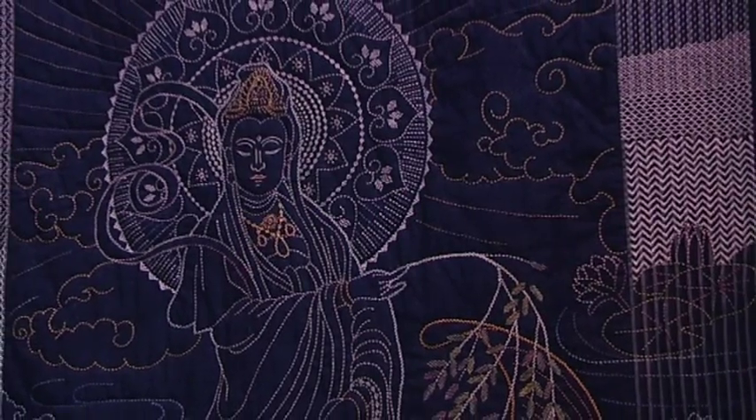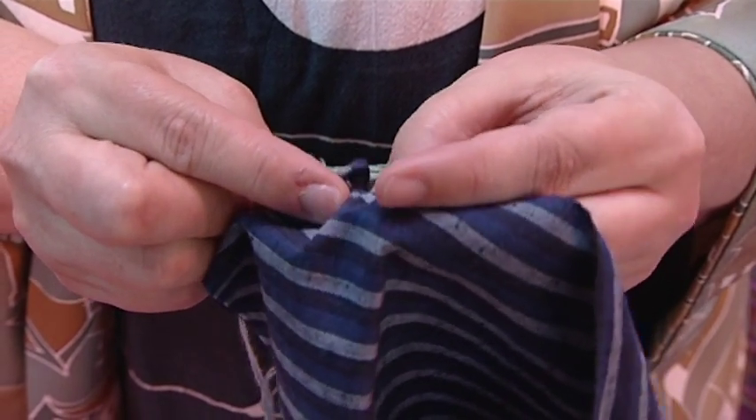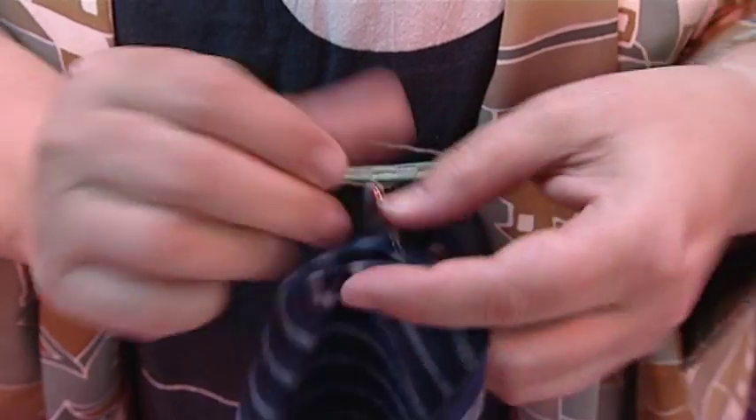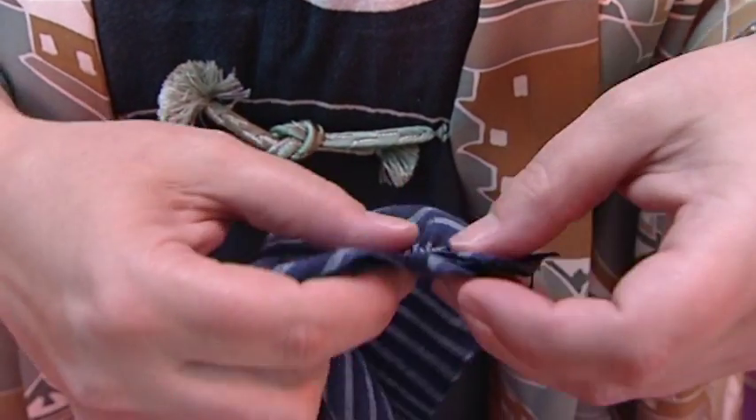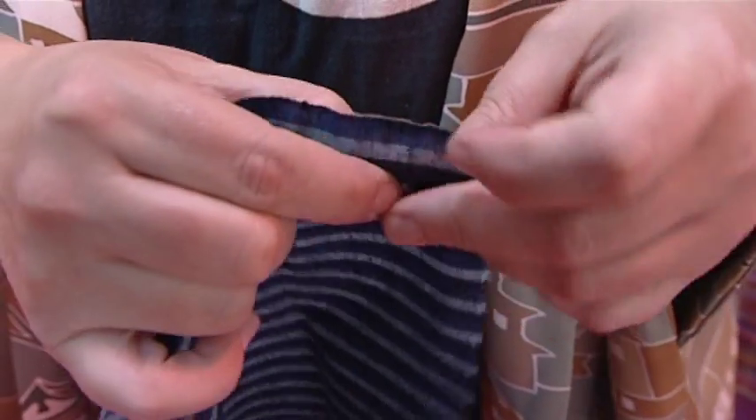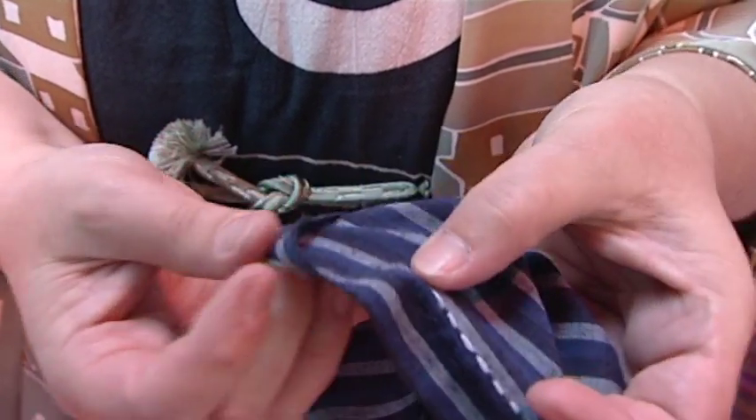I'm just going to put in two more stitches on this. You see how I sort of pleat the stitches onto the needle, and then I'm going to pull my needle through like that, ease the stitches out, and give it a good tug. That's how it looks on the front.